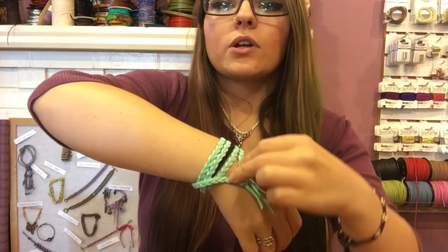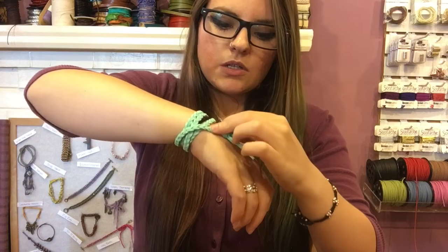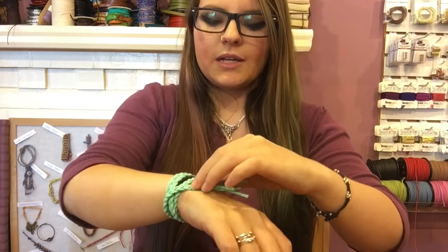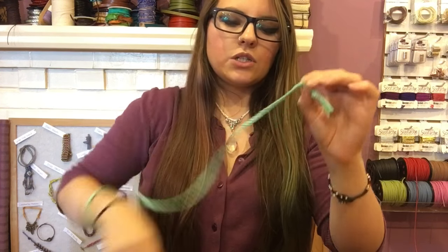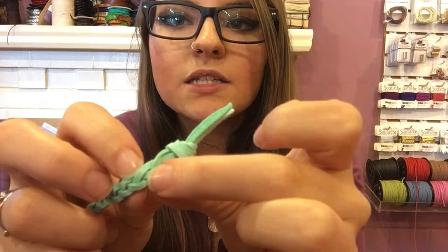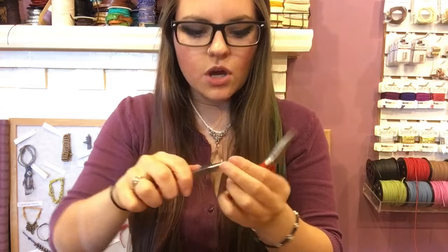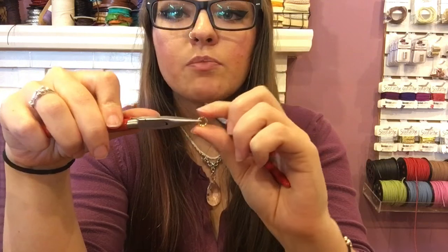Figure out where you're going to place your jump rings and clasp. When placing jump rings, hook the jump ring through two of the plies of the braid rather than just one — that makes it a heck of a lot more secure. Open a jump ring by holding the break at 12 o'clock and opening it sideways, not pulling it apart.